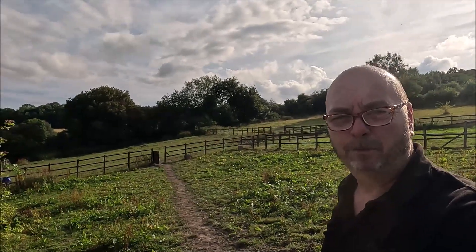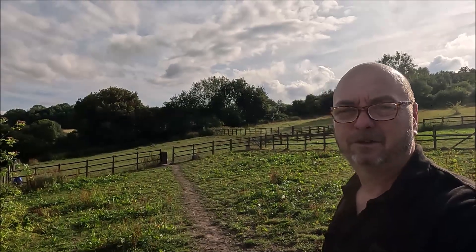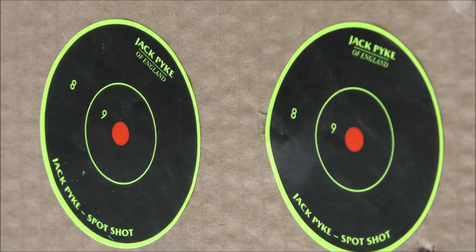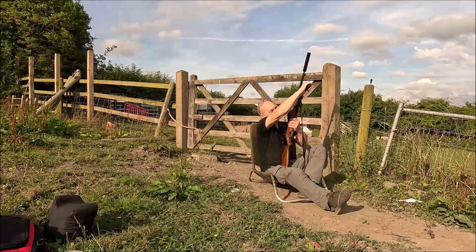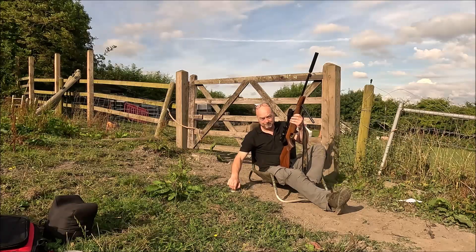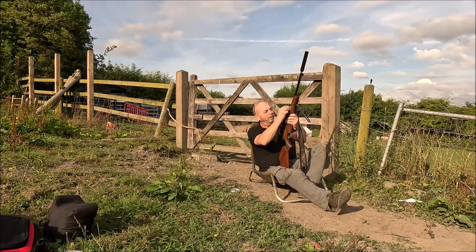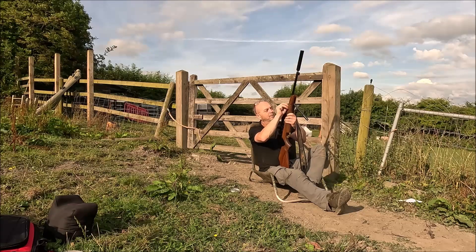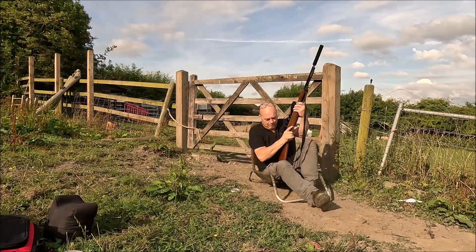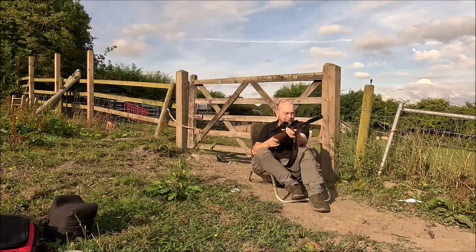It's quite breezy so I am expecting a bit of wind drift, but it should still group fairly tightly since the wind is fairly consistent. It's an under-lever gun and the cocking is really easy — really positive. You can tell it's really well made. There's no slop whatsoever. Put the pellet in there.